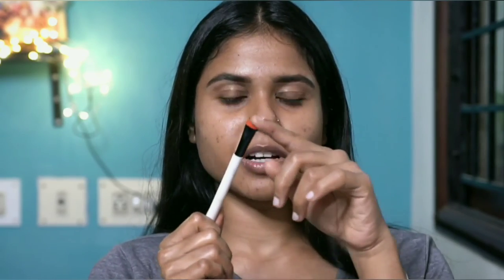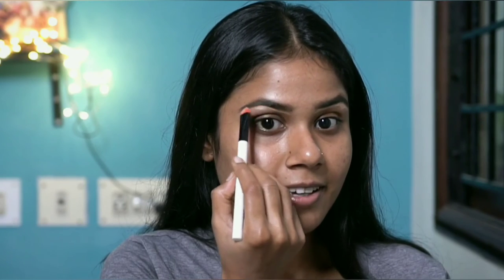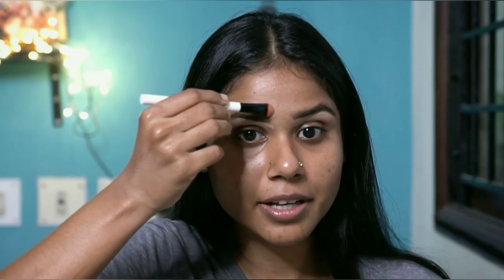Now, blend it in with the spoolie. You can clean it up here with a sharp tip brush or any brush with concealer. I use the PAC Spotlight Concealer in shade 0.9. Dip it in the brush, and put it on the top of the brow to clean up the edges.